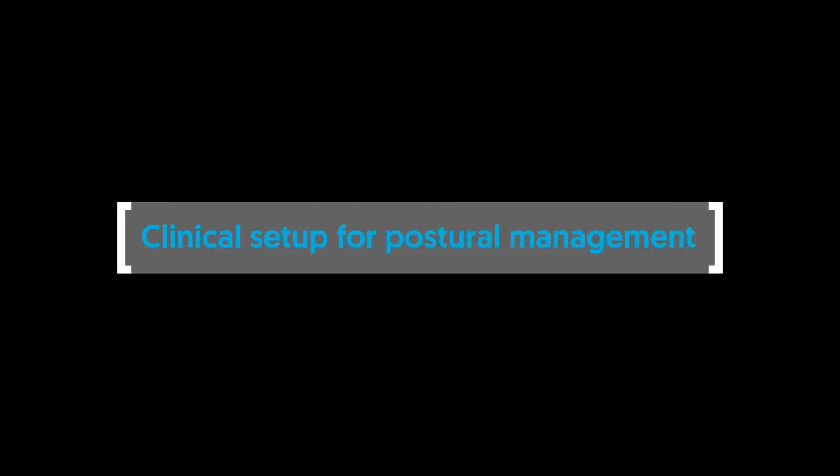Clinical setup for postural management. The clinical setup of the Beamey seat should be completed by a technically and clinically competent person who has been trained in the use of the product. Set the backrest height, seat depth and footplate height before placing the child in the seat. These can be fine-tuned when the child is in the seat.